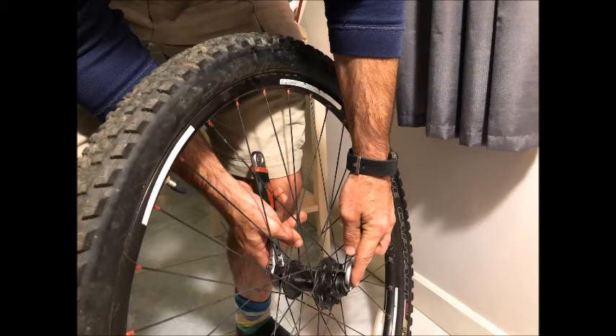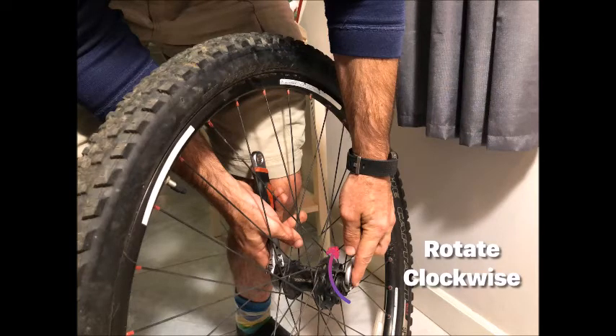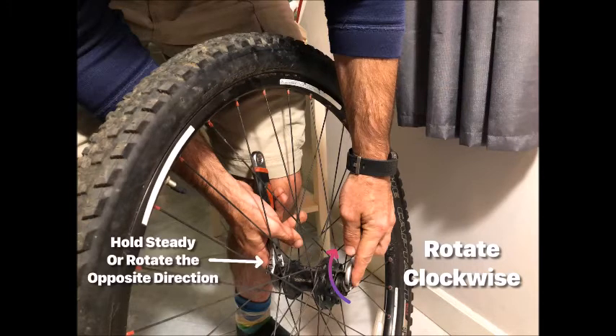After you've got the rubber grommet off and the disc rotor off, it's time to remove the nuts that hold the axle on. You're going to do this by using two 17mm wrenches and grabbing a hold of the nuts on the outside. The easiest way to do this is to, with your left hand, twist clockwise while holding steady with your right hand. You might find that it's stiff and requires you to switch hands — just trying to find which one of those bolts is going to break first.